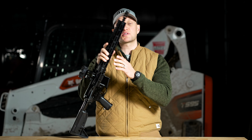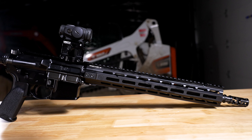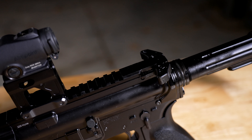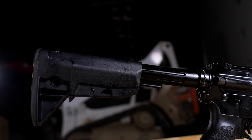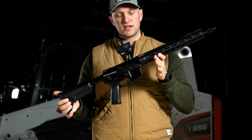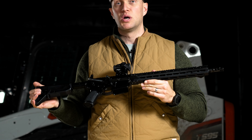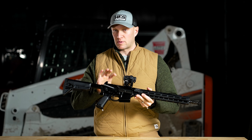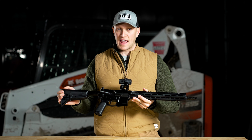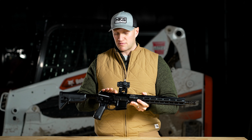Primary Weapon Systems is a premium AR manufacturer who specializes in a long stroke gas piston designed AR. They're based out of Boise, Idaho and they make an absolutely fantastic, well-built rifle. This rifle here is going to be the PWS or Primary Weapon Systems Mark 114 Mod 1 — more of their entry level offering from their lineup.